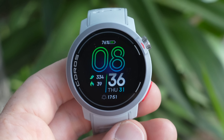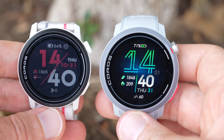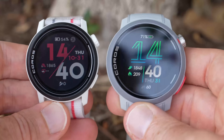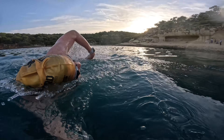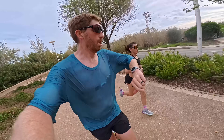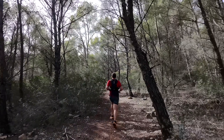This is the brand new Coros Pace Pro, a watch that's been completely overhauled inside and out — it's almost nothing like the existing Pace 3. Both myself and my wife have been putting the Coros Pace Pro through its paces over the last little while: swimming, cycling, hiking, running — you name it — to see how well it actually works. So let's just get right into it.